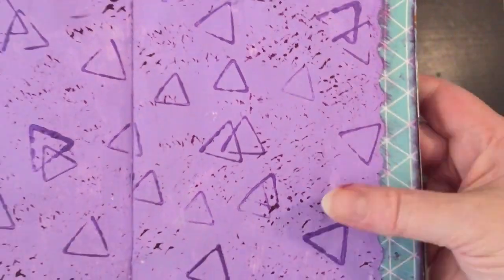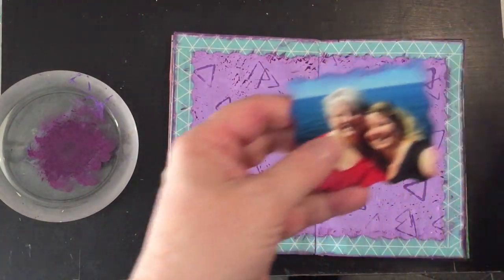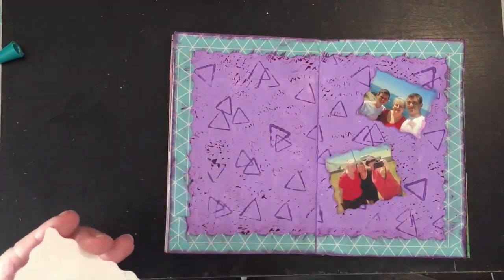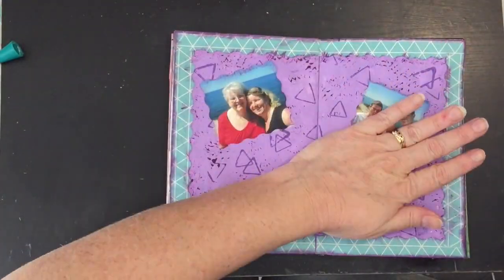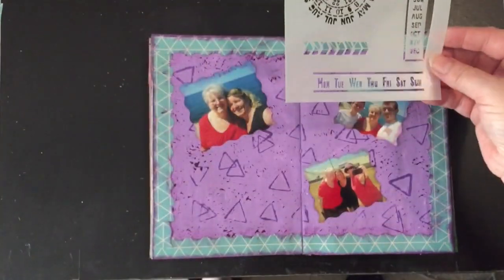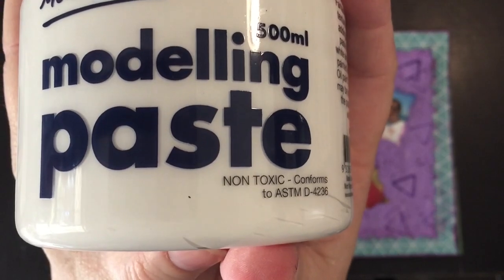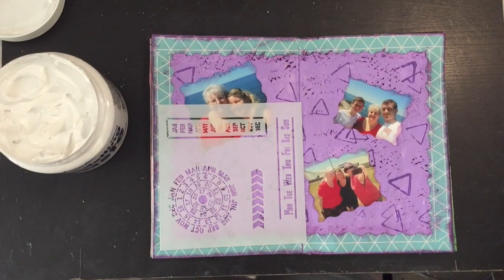I'm pretty happy with how this has turned out — it's hidden any white bits on the edge of the paper. Now I'm just going to place my photos and glue them down. After gluing them down I thought it needed something extra, so I've got a calendar stencil I purchased from AliExpress, and I'm going to get my Montmartre modelling paste and just randomly stencil over the page.